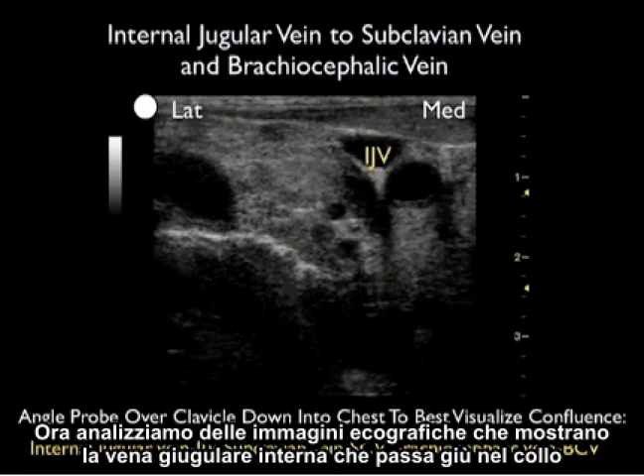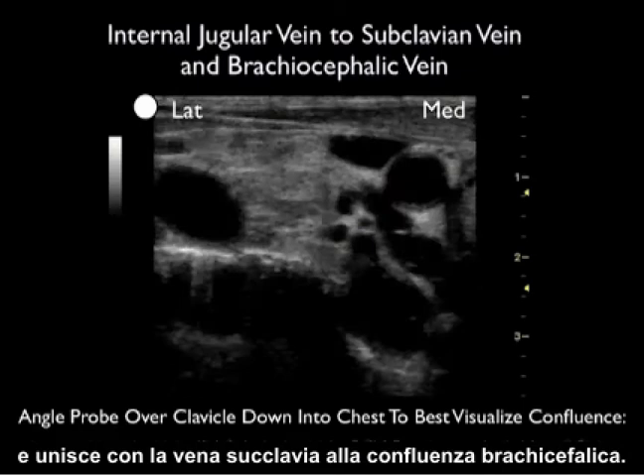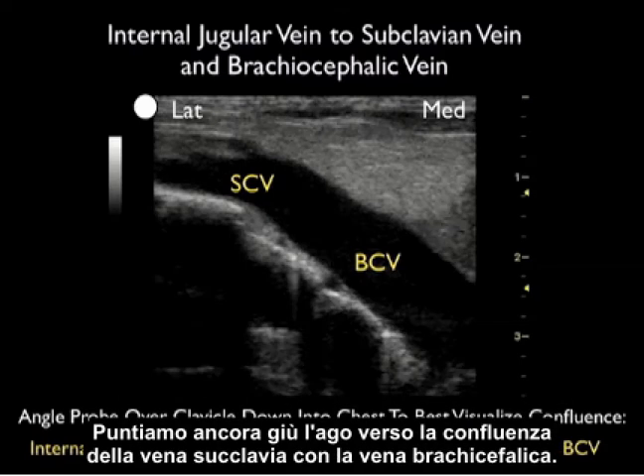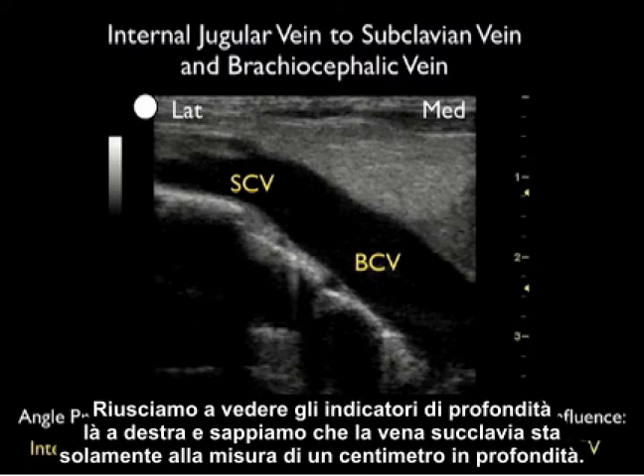Now let's look at ultrasound images showing the internal jugular vein running down the neck and joining with the subclavian vein at the brachiocephalic confluence. We can see the subclavian vein arching from the lateral aspect and joining with the brachiocephalic vein medially. We'll be aiming the needle for that confluence, and we can see the structure is relatively superficial — the subclavian vein is only at about one centimeter depth.